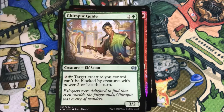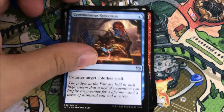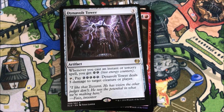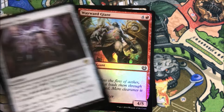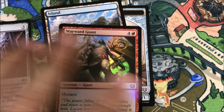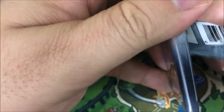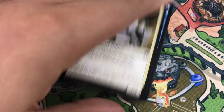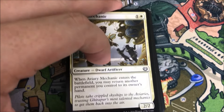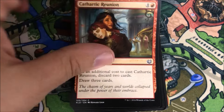Weapon Craft Enthusiast, Gear Per Guide, Ceremonious Rejection — and our rare is a Dynavolt Tower. It's another one I really want to try out, seems fun. And we got a foil Wayward Giant. I'm glad we got the Angel of Invention though — that was actually a fun pull.